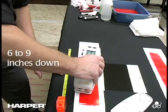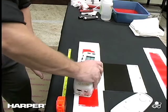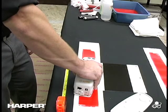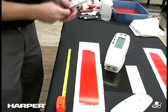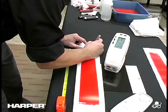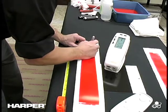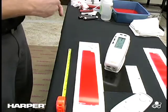Six to nine inches down, you position it in the middle of the drawdown. Perform your measurement, then you can record the readings on each one. And your inspection portion is complete.